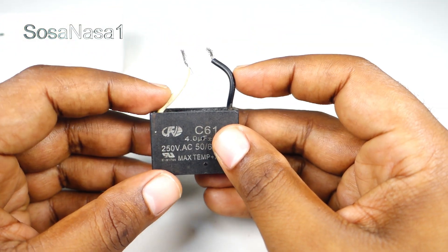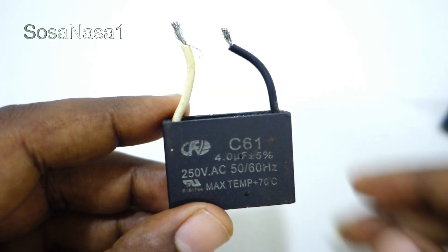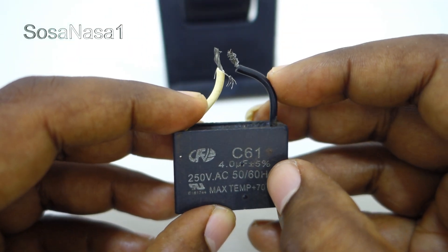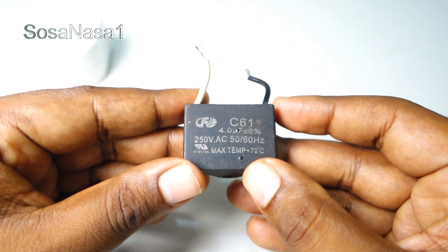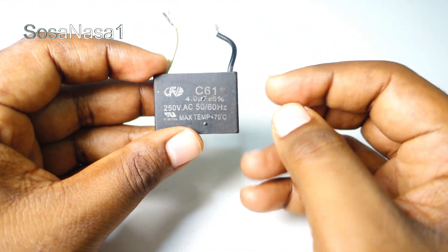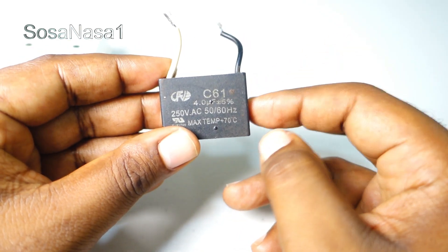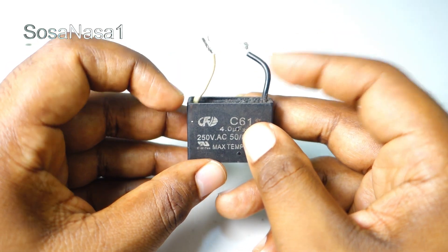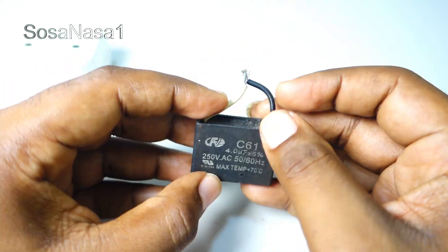Now touch this cable with this cable. If we watch and listen to this sound, it means this capacitor is good. It's working correctly because the energy from the power outlet was stored inside the capacitor, and that energy is released the moment we touch this cable with this cable. Now the capacitor doesn't have energy, as we are watching now.